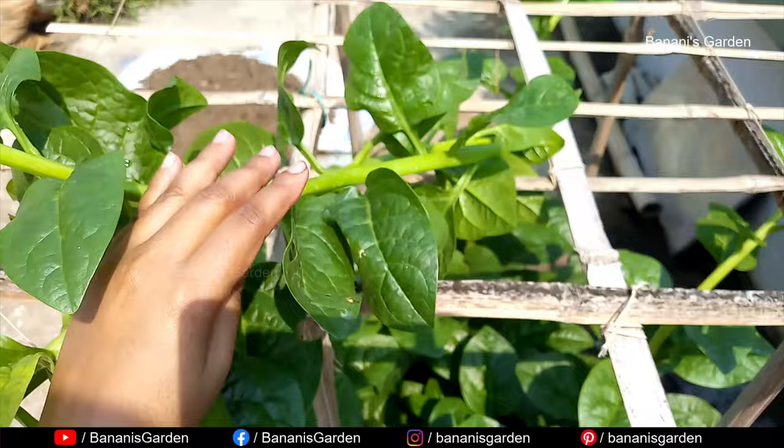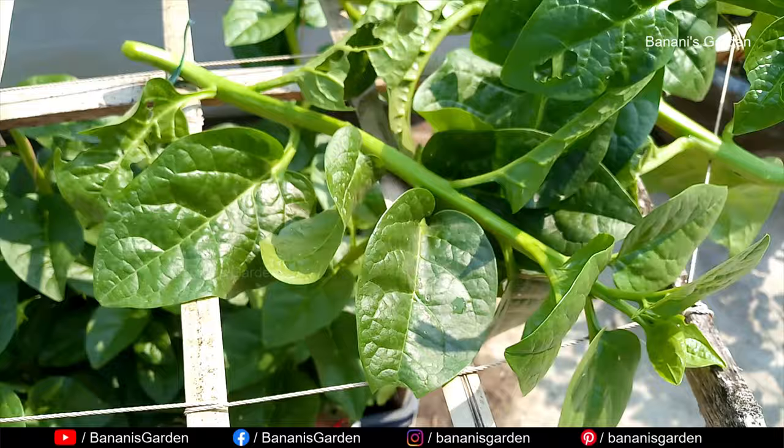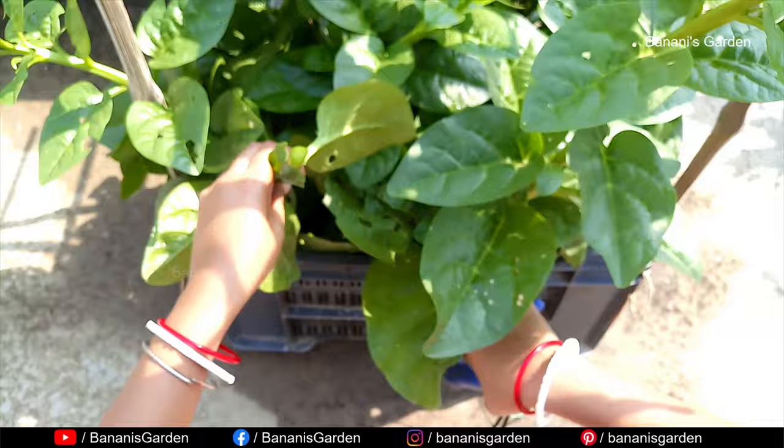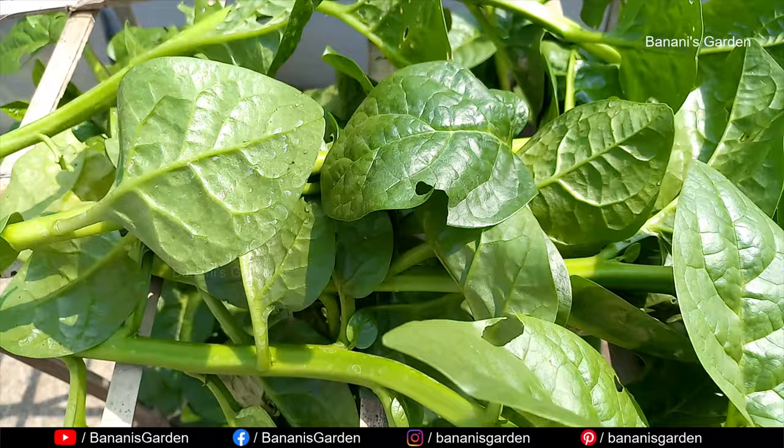These branches are very fresh and ready for cooking. As you have seen, you can start cutting the branches of Malabar spinach just after two months of sowing the seeds. You can cut the branches and use them for cooking whenever you need them. New branches will be formed very soon.